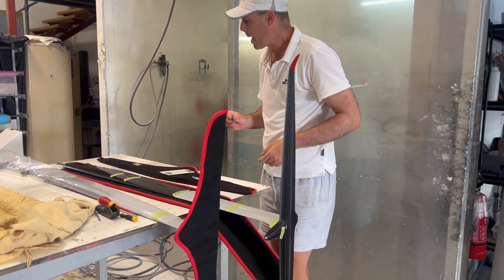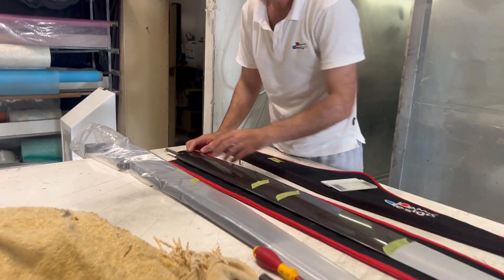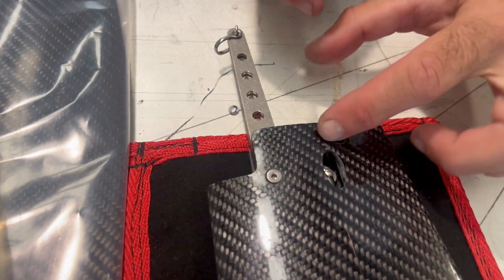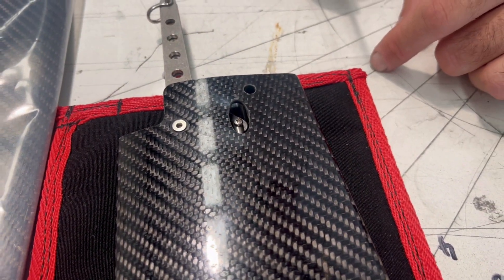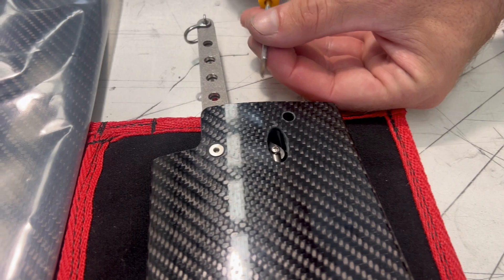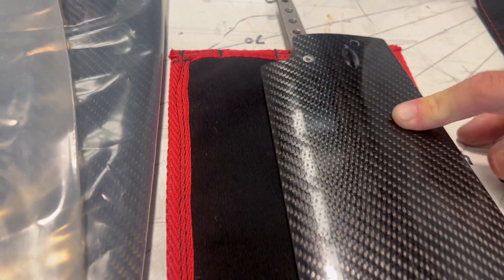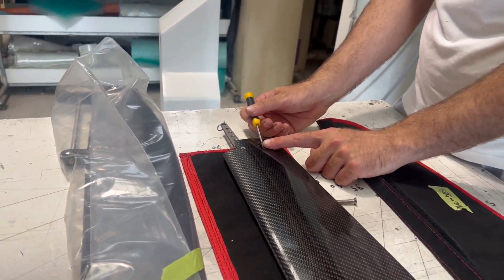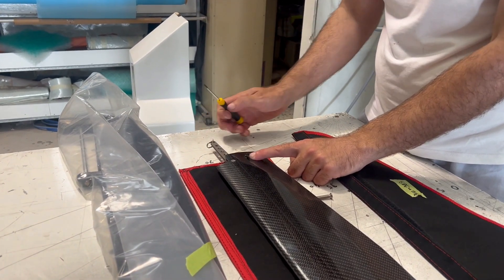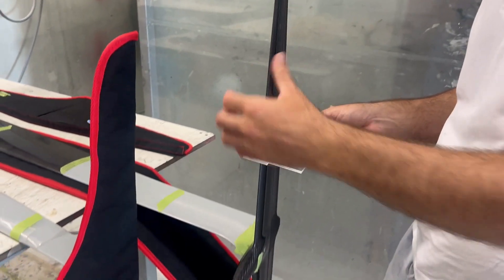When assembling, get a screwdriver and the fork fitting — it'll be loose because you had to take it off to get it inside the vertical. Get it inside and turn the fork fitting with the screwdriver to wind it onto the push rod. Depending on how much you wind it in and out, it'll change the position of the bell crank.